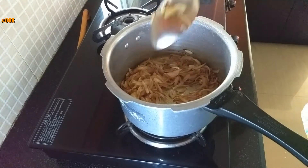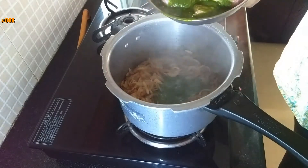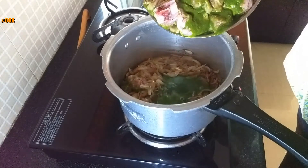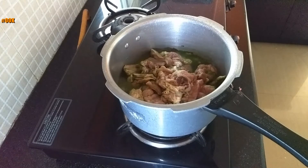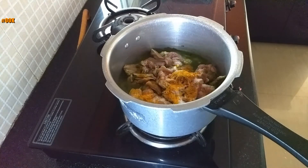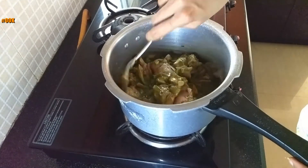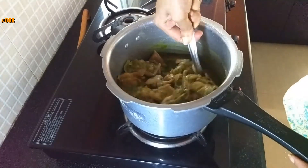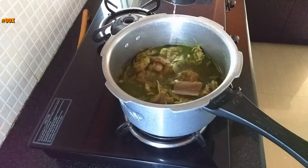Once the onions are fried, add the mutton pieces with green masala. Add turmeric powder and salt. Mix everything well. Add water up to the level of the mutton pieces and stir.